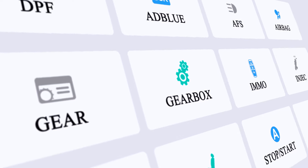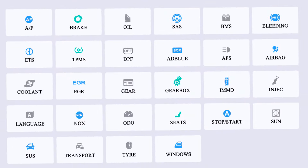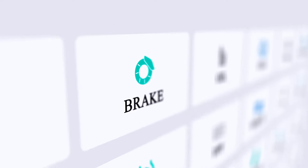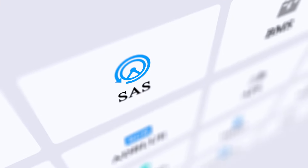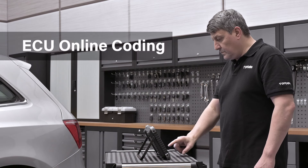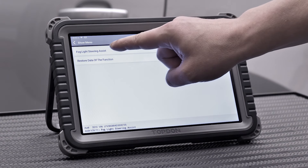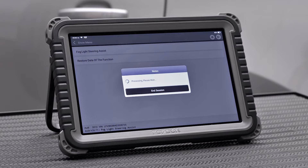Twenty-eight maintenance, reset, and relearn services are accessible, including advanced features like ABS bleeding, EPB reset, SAS calibration, throttle matching, TPMS, and others. ECU Online Coding can easily customize vehicle configuration to activate and install vehicle hidden features.